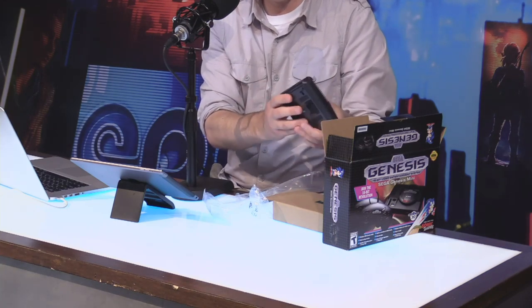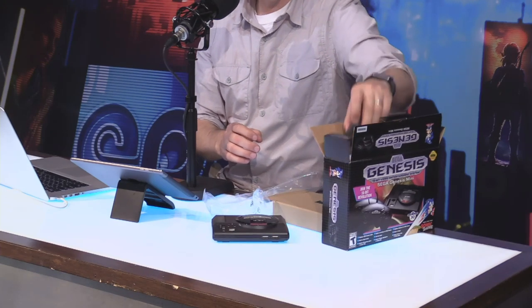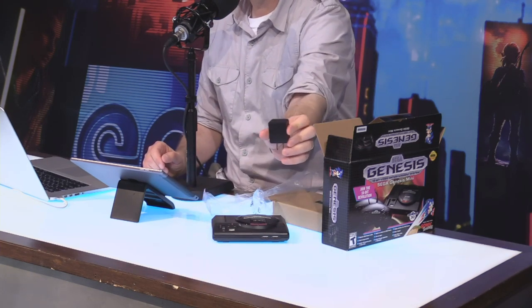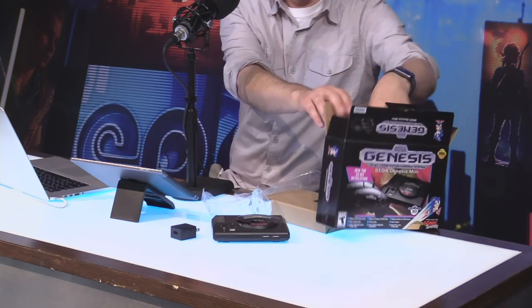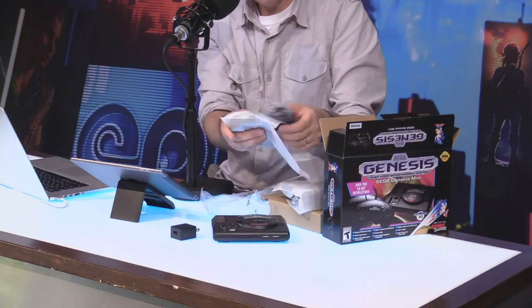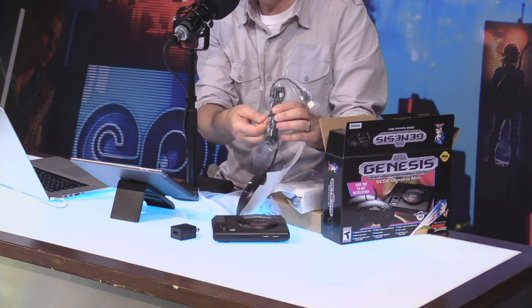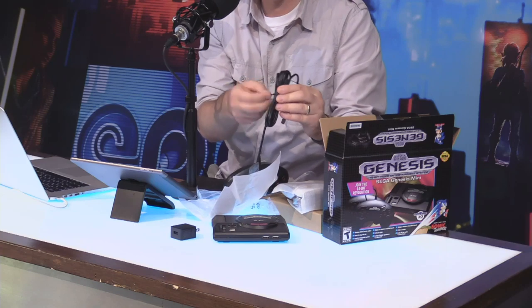HDMI connector in the back, and the power connector, which I think is probably the USB style — yeah, it's got the USB style brick right there so you can plug that in. And we get two controllers in the box, which is cool. I like that these mini consoles coming out right now are all about getting multiple players in front of the television set and getting some couch co-op or couch competition going.